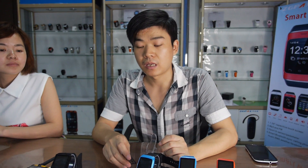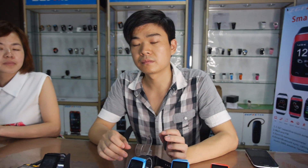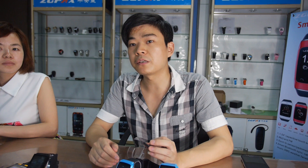How much for 3G? 3G is around $120. And MT6572? Yes. So here in this building is your factory, right? Yeah, this is our factory, two floors. How many people in the factory? Totally around 200 people.